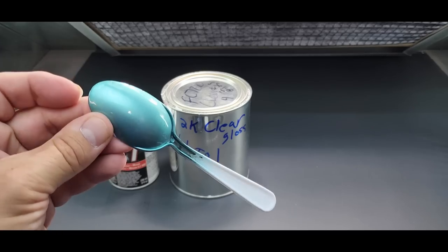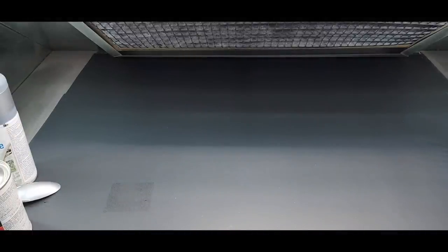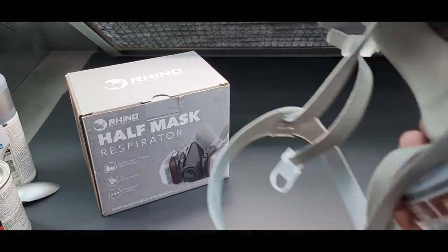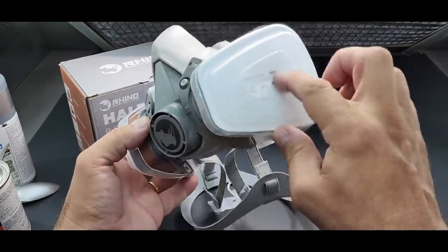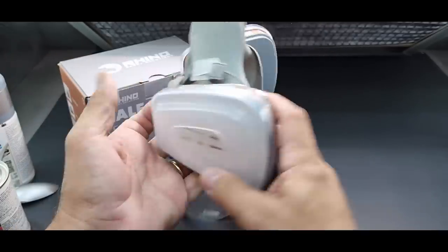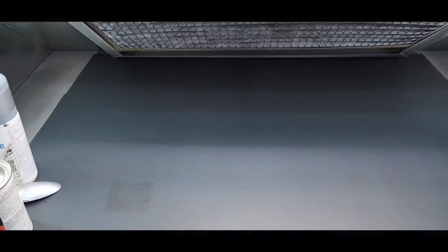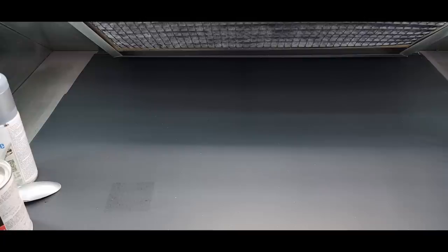If you're worried about the chrome peeling off, you lose a little bit of the chrome look but you get mad durability — that's coming up in my 2K gloss coat video. Just beautiful. This is enough clear to last a lifetime. I also have it in flat and matte. You might wonder — it's a urethane, but this is the respirator I use: the Rhino. It fits great, adjustable over the back of the head, with replaceable cotton filter pads. It's in the $20 range and works great — I'll put a link below.